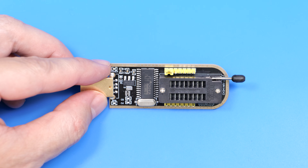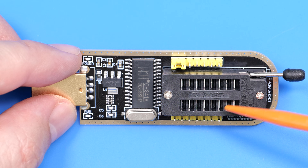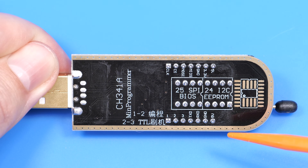Now let's take a look at the SD Programmer. As you can see, the connector is split into two sections. For flashing a BIOS chip, use the site labeled 25SPI BIOS. For other chips like EPROMs, you'll use this site.